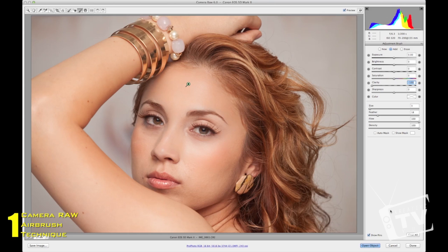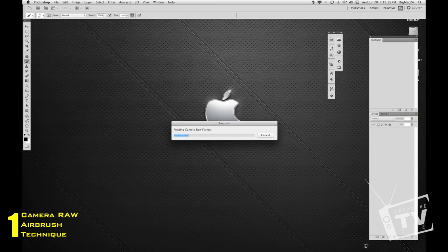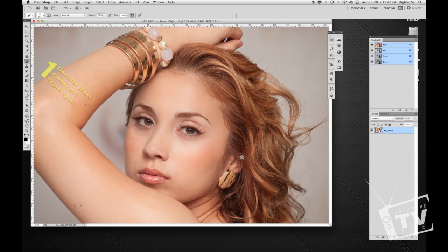If you hit Done at the bottom right, it will close your image, but the good thing is when you reopen it, it'll revert back to where you left off — you won't lose anything. Let's go ahead and click Open Object. Now I'm going to show you two quick ways of airbrushing the skin. The first one: grab the layer and duplicate it by dragging it down to the bottom right next to the trash symbol, so you have a copy on top of your original layer.